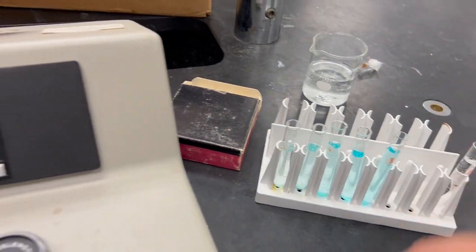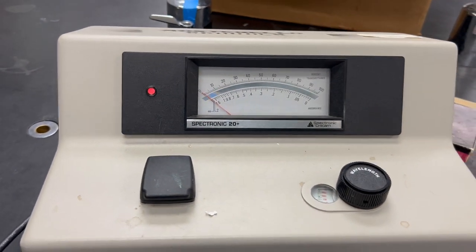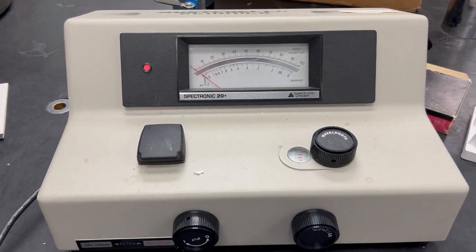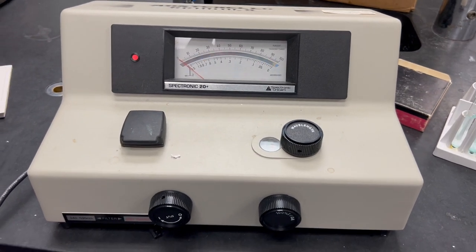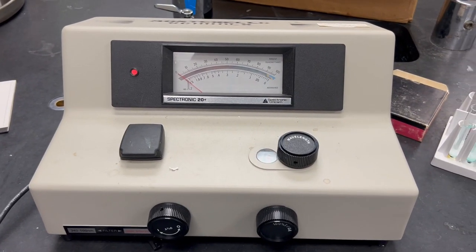Now you can take out your sample, put it back, and go for another sample if you want. That's the operation of the Spectronic 20 Plus spectrophotometer.